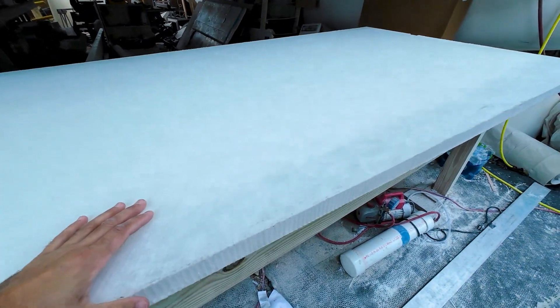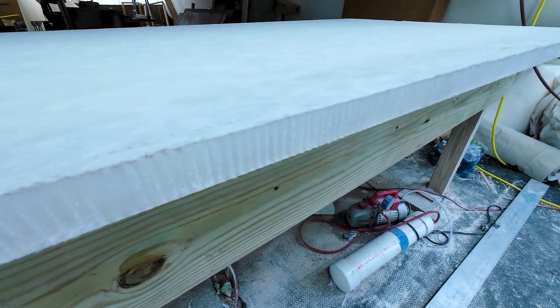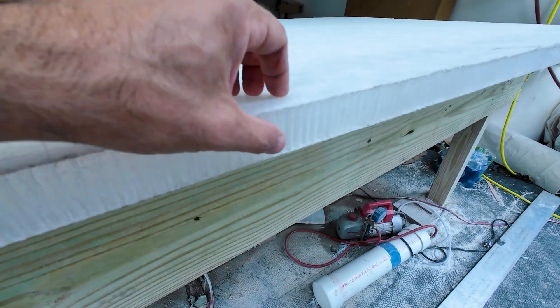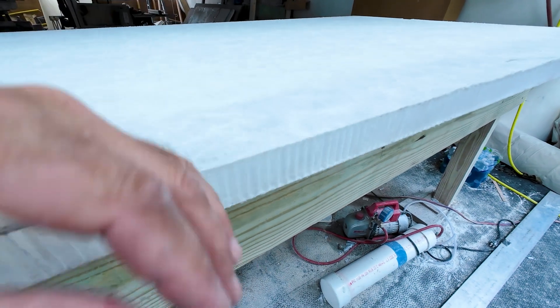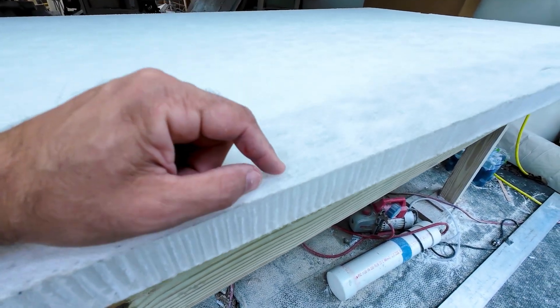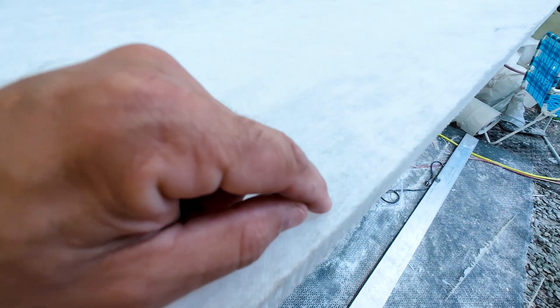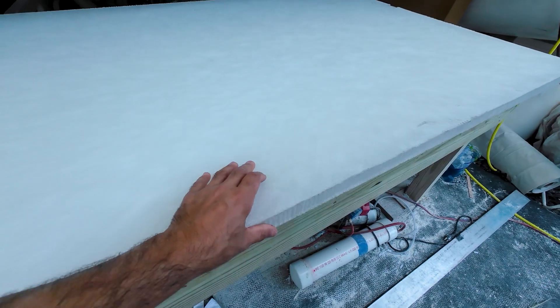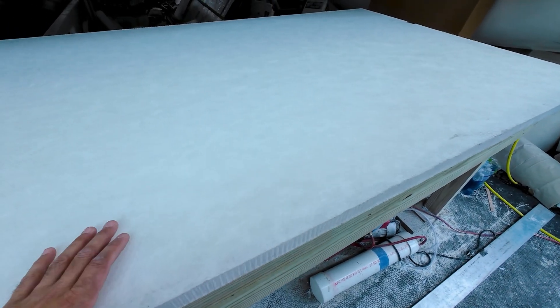This is the material we are making our doors out of. It is one and a half inch thick Nidacore. You can see the plastic honeycomb here, and this is a scrim fabric that's thermally bonded to each one of the cells. These are eight millimeter cells on this particular version, which explains its density and overall strength.